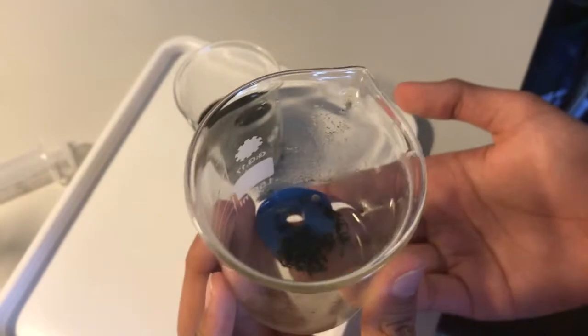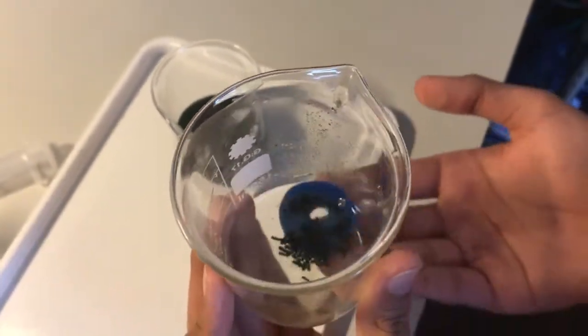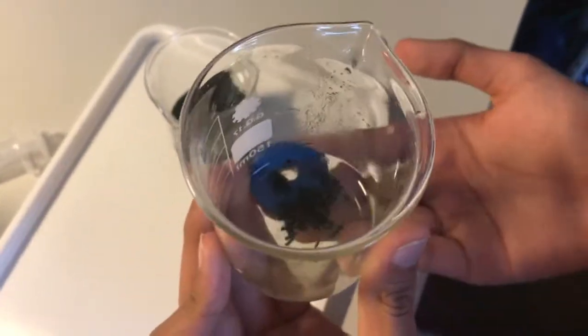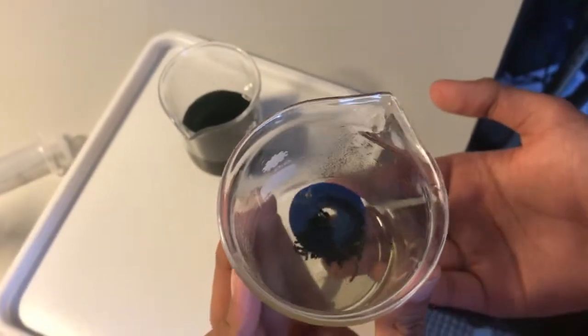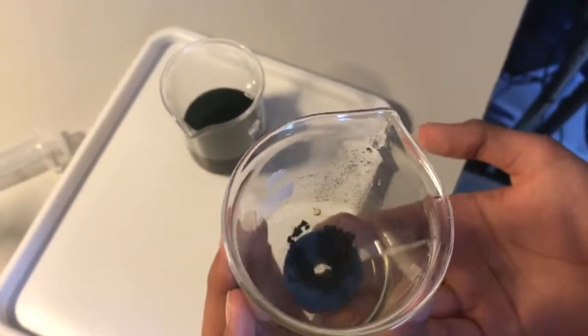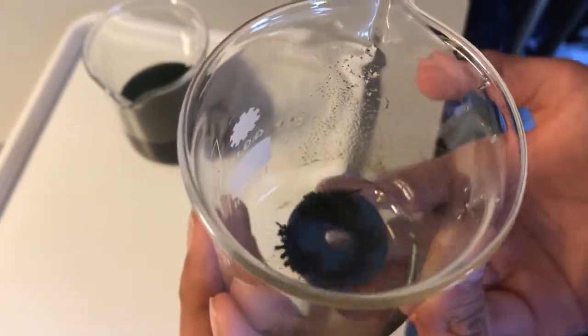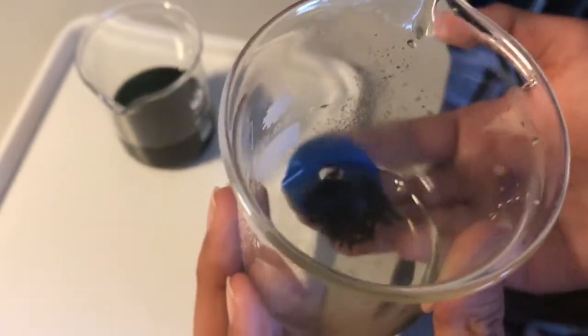You can see that the particles now respond to the magnet and that the new compound produced is indeed magnetic. The iron ions in the iron sulphate solution have turned into metallic iron on the surface of the magnesium particles, and you end up with magnesium shavings covered with a thin layer of iron. This metallic iron is magnetic and will stick to a magnet.